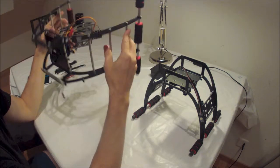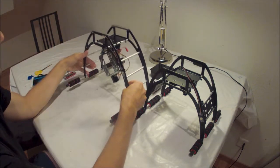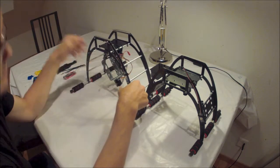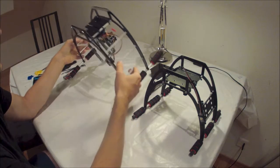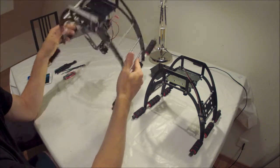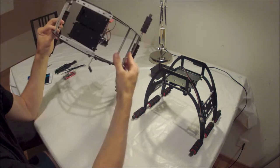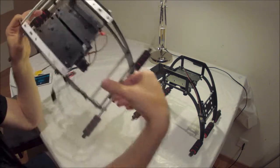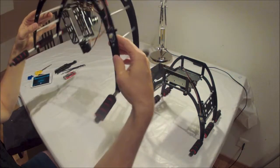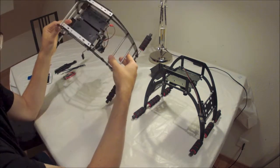Now, the problem with these, as I have discovered — these are my own legs, I use these — is that they are very good for carrying gimbals, but it's actually not that great a setup for doing so. What you'll find is a lot of people, like I have done, is they attach the gimbals to the bottom of the battery tray. It makes sense to do that, it's the most logical place to put them, and a relatively easy fit.